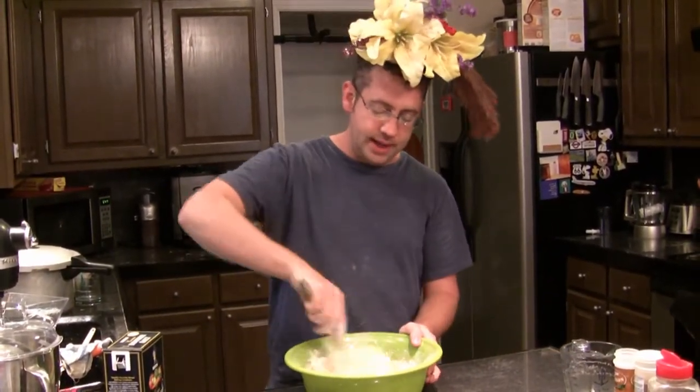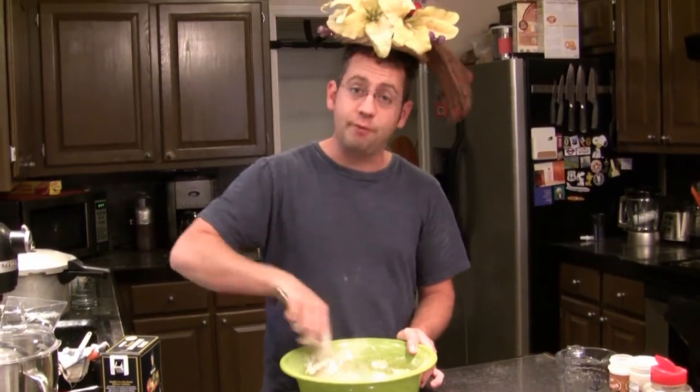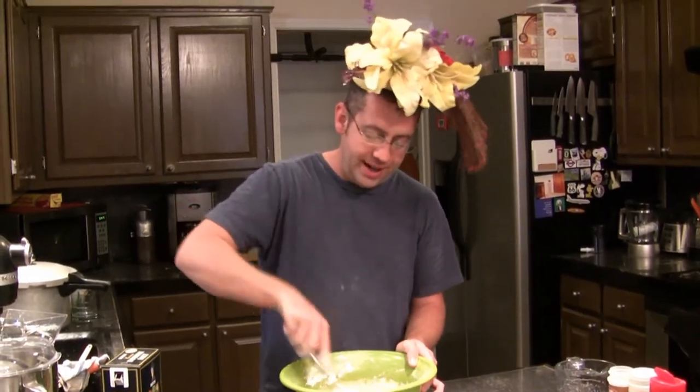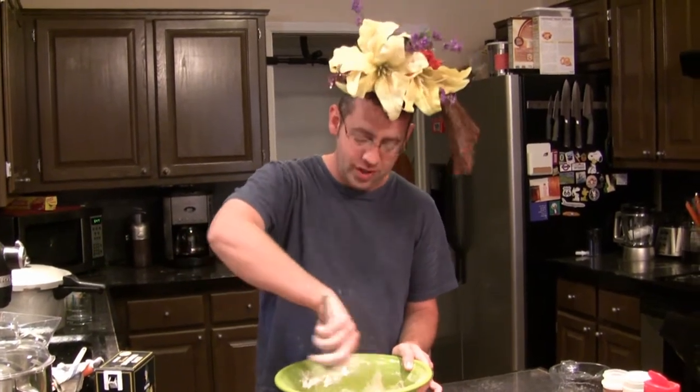We're going to whisk it until it's smooth. And once our batter is smooth, we're going to put it in the fridge and just let it sit there for an hour because the batter needs to hydrate in order to fry up nice and crisp and light.